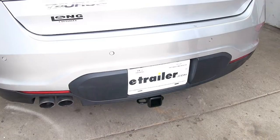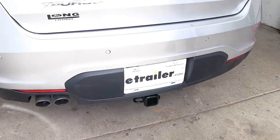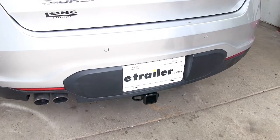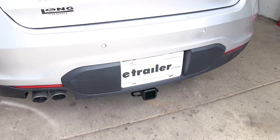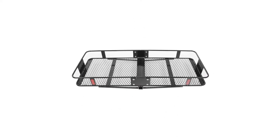The receiver tube is close enough to the rearmost part of the bumper that for any hitch-mounted accessories you may have, it should give you plenty of clearance so you don't have to worry about anything making contact with the rear of the vehicle. I'll give you some measurements to help assist with your selection of hitch-mounted accessories such as bike racks, cargo carriers, and ball mounts.